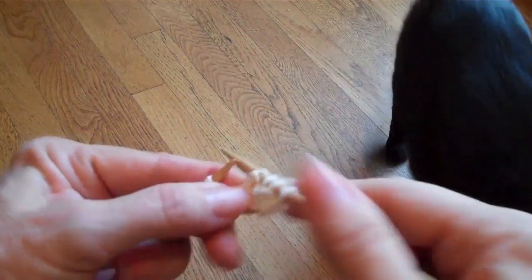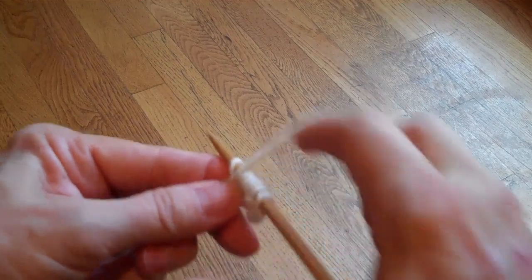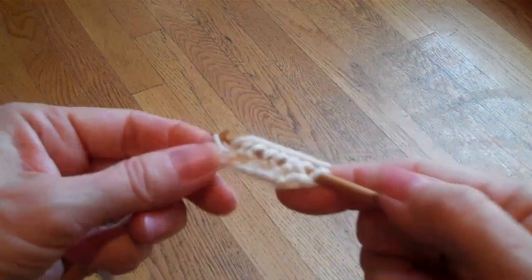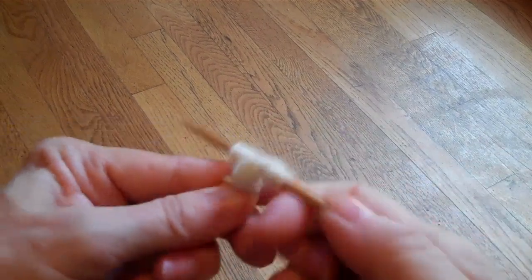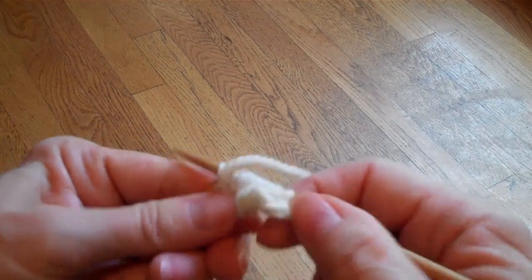Continuing across the row: purl, knit, purl through the back, knit, purl, knit, purl. That's a purl stitch.